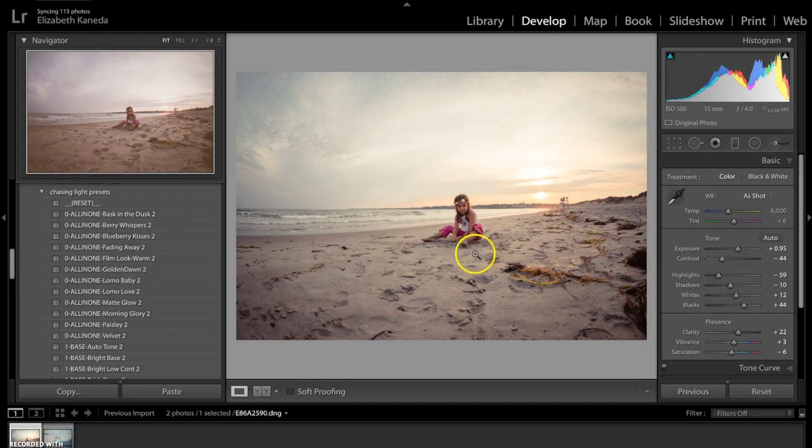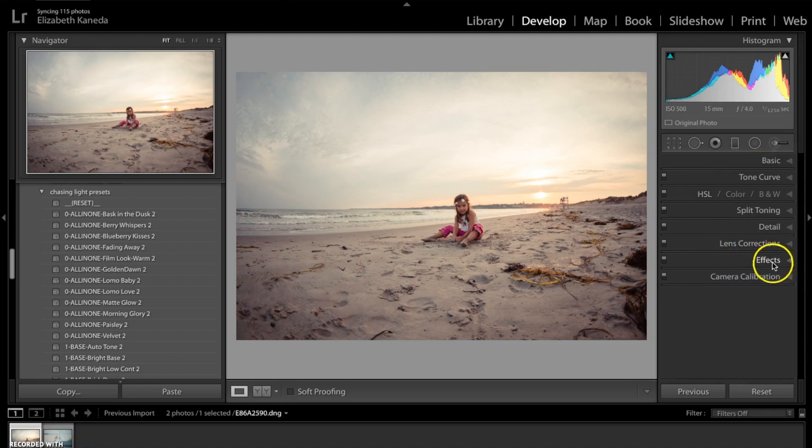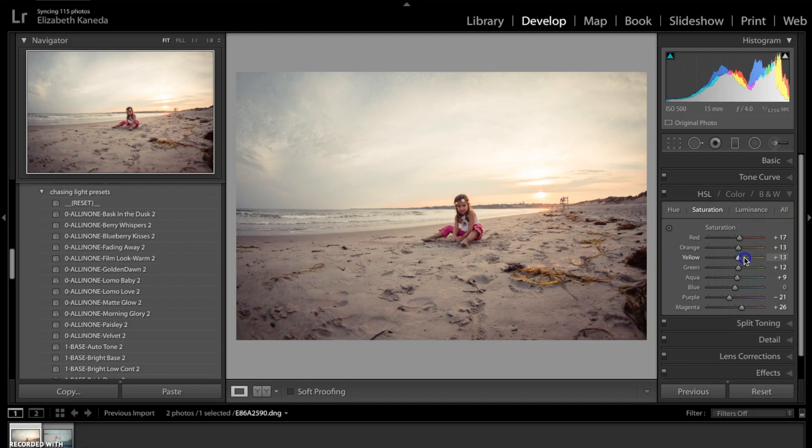When I applied the preset, it added a little bit too much warmth. There are two ways to fix that: I can fix it with my temperature slider, or I can go down to my color tab and change the colors I want to. I'm going to pull the orange down and the yellow halfway, just so I have a more balanced color situation. I'm also going to pull the blue up so we get the blue up in this corner, and then pull the magenta up so that her pants pop with color.